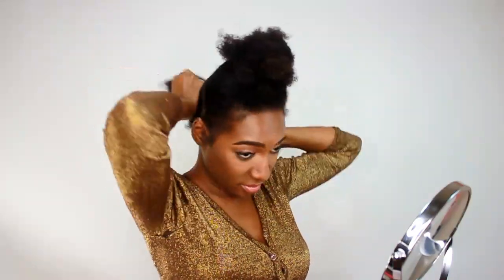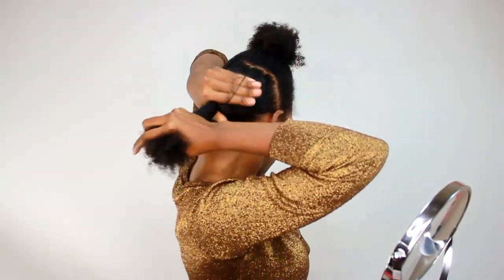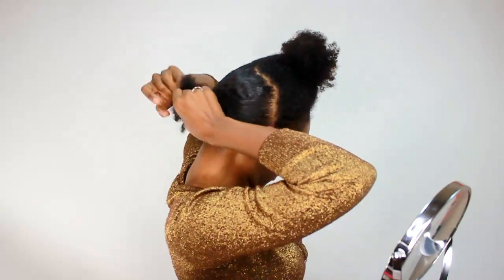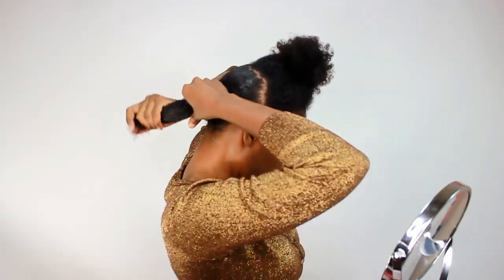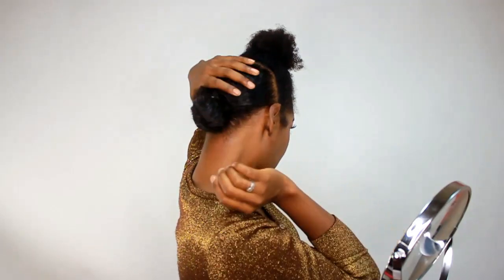So that you don't put a lot of tension on your hair, you might not want to use a rubber band, but this is all I have right now. So just put your hair in a ponytail — it can be a really, really loose ponytail. You see mine is very loose. And just put the knot there like that.